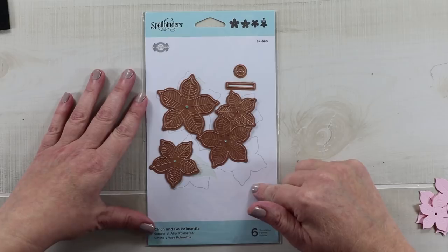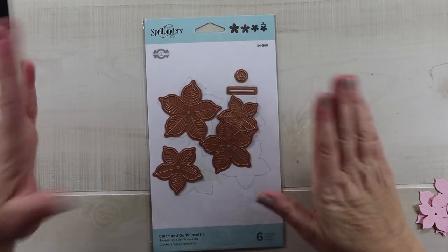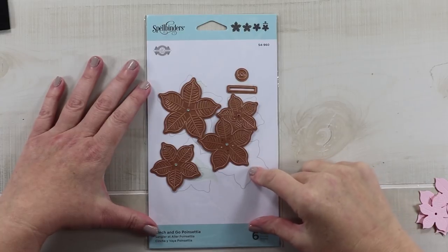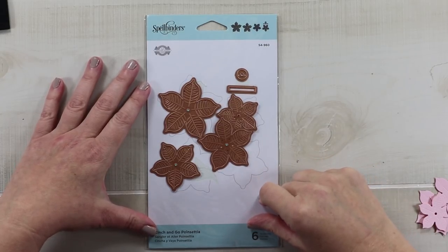So today is the Spellbinders Cinch and Go Poinsettia. Let's get started. I picked this up at Amazon and it was $9 on Prime.